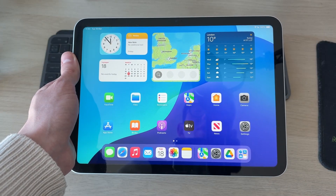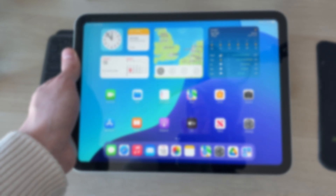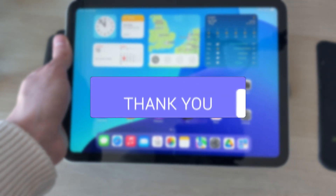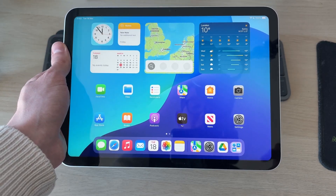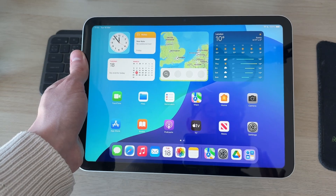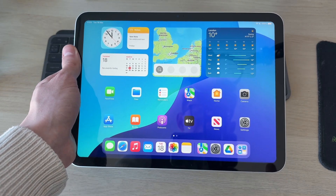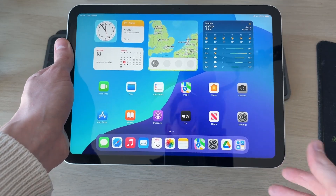We'll guide you through how to hard reset an iPad. If you find this useful, please consider subscribing and liking the video. Hard resetting may mean something different to you — I'll cover some different ways you can do it. The first way is if you want to fully factory reset your iPad, restoring everything to the default, or you may just want to perform a full restart as you're experiencing a problem.